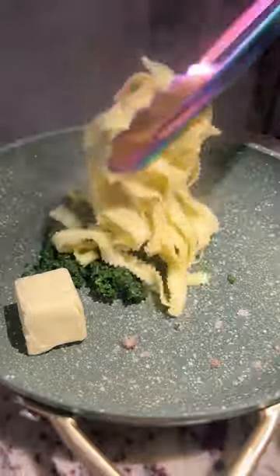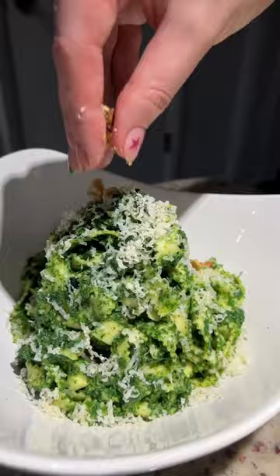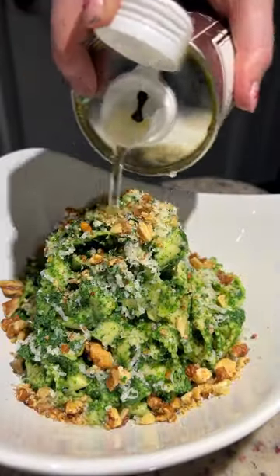I added butter, pesto, salt, and the stinging nettle water to a pan with the pasta. Then topping with asiago, roasted walnuts, and walnut oil.